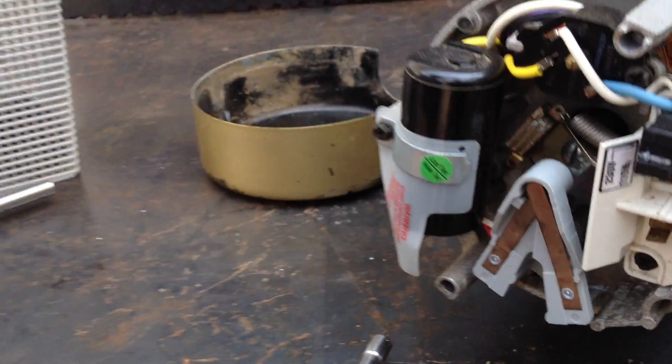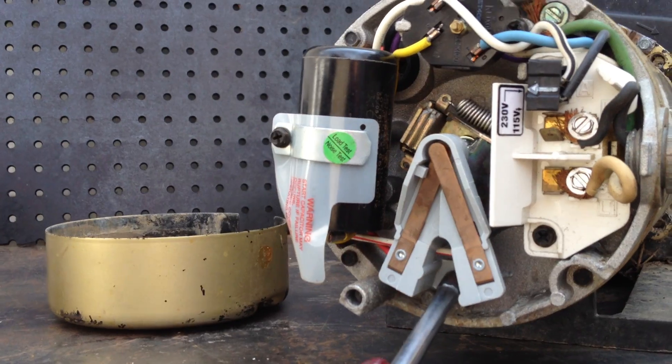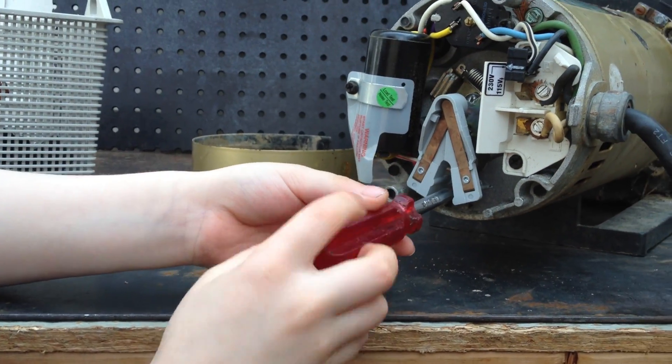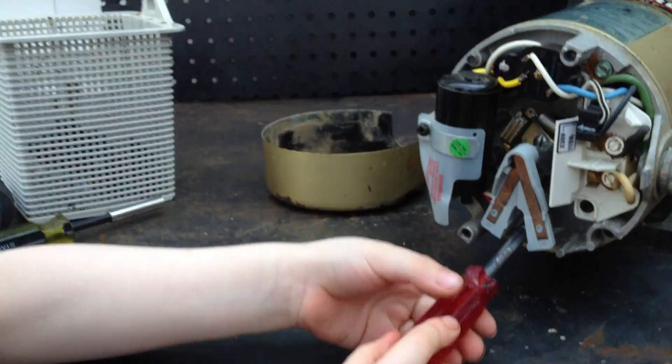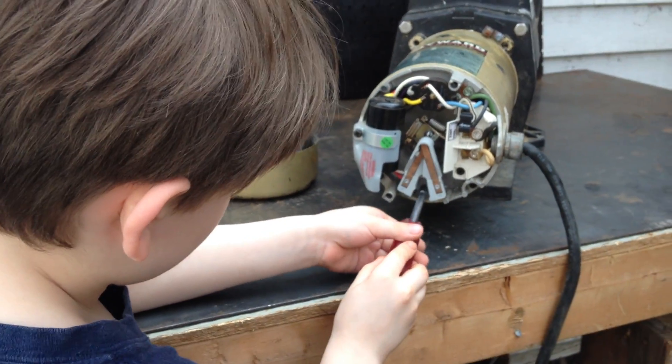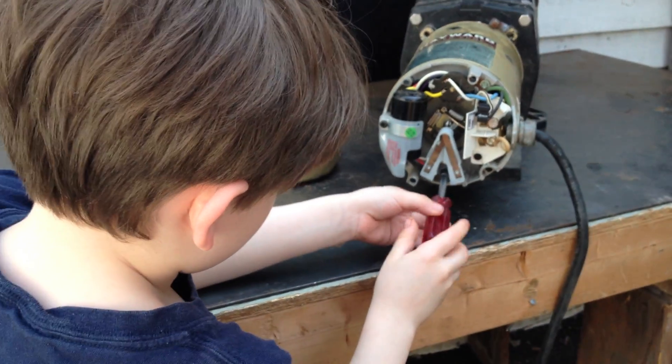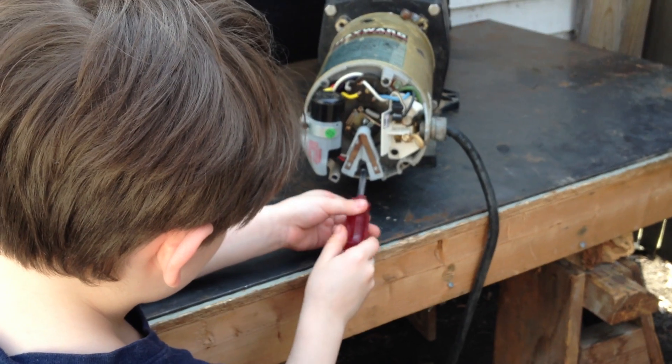So what Joseph Jr. is going to be showing you now is how to remove something called the stationary motor switch. You can see there, you're going to be using the nut driver just like Joseph Jr. there. All you want to do is turn the nut driver to the left. Once you turn the nut driver to the left, just like that, the screw will come out and your stationary motor switch will be removed.